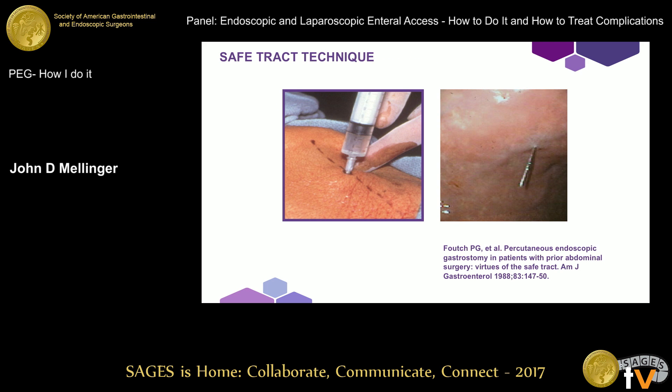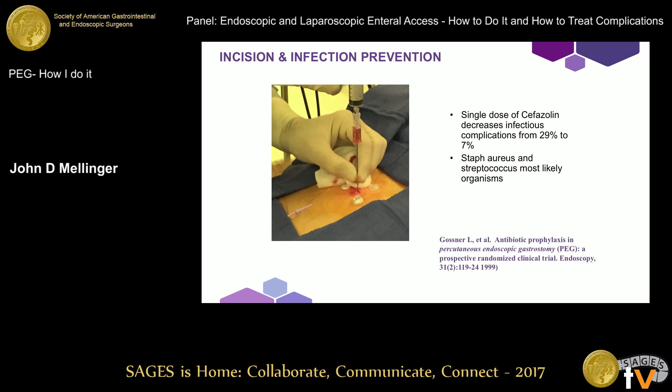The safe track technique came about after my initial training, so I'm really getting old. But I think it does add value, especially in a teaching setting. Have your residents get used to the discipline of putting in a small-caliber needle — you can use the same needle you use to inject subcutaneous tissue with local anesthetic — and make sure that as they aspirate going in, they don't get air back until they see the tip penetrate the gastric lumen. This helps ensure you're not going through another organ, or at least decreases that chance.